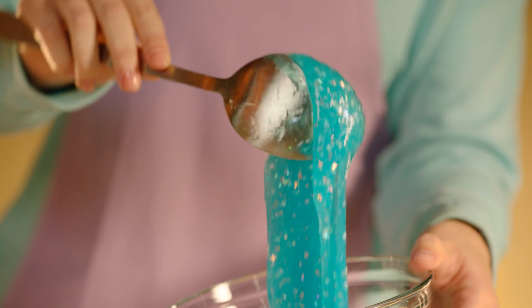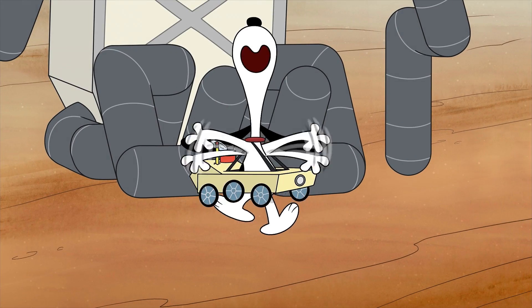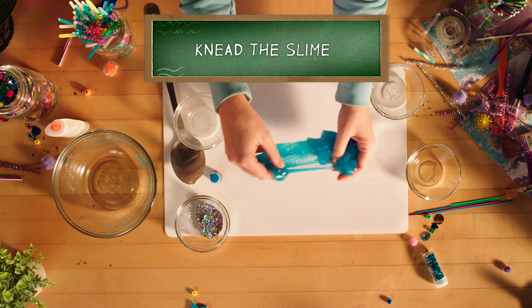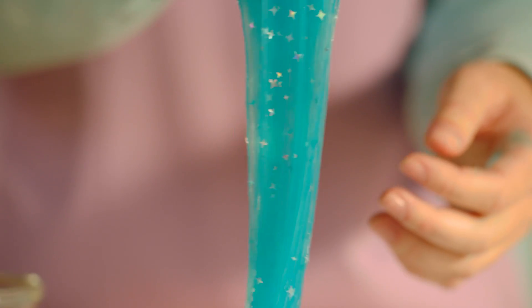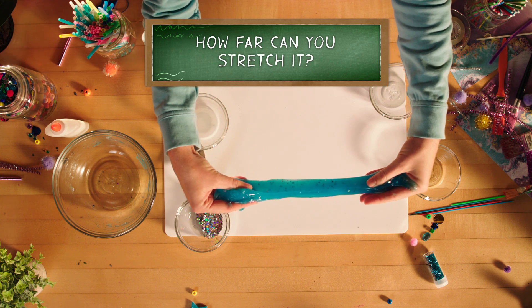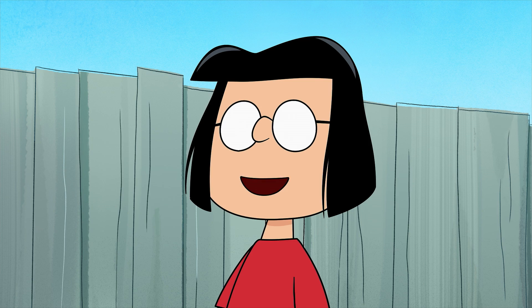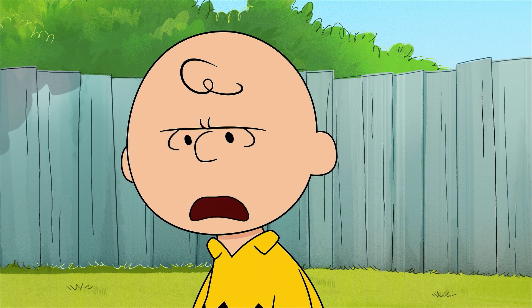Your bowl should now be totally full of galaxy slime. Start experimenting with your galaxy slime by kneading and playing with it. You should notice the slime feeling different the more you play with it. How far can you stretch it? I can't wait to see what discoveries they've made! Like all the aliens they're hiding in the basement! Good grief.